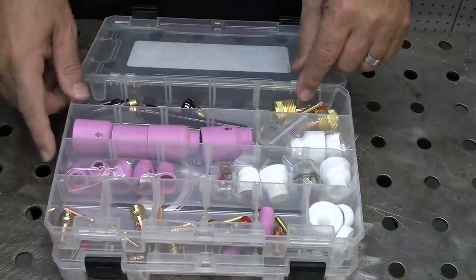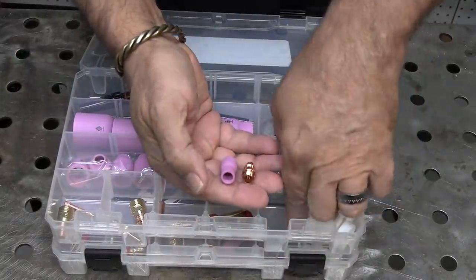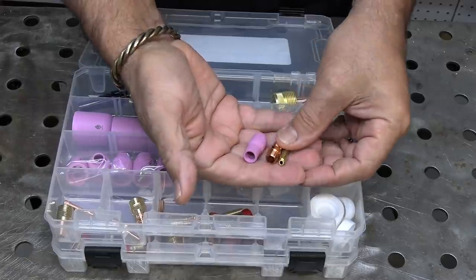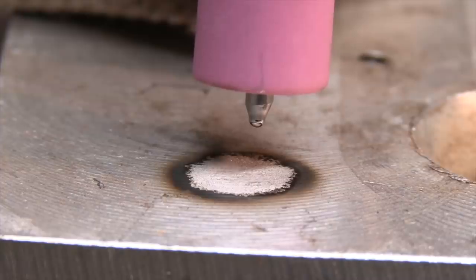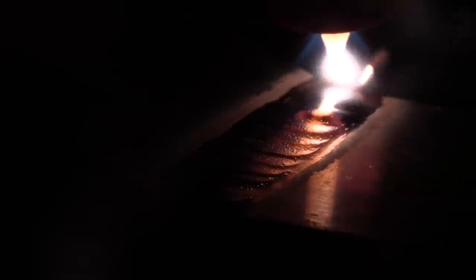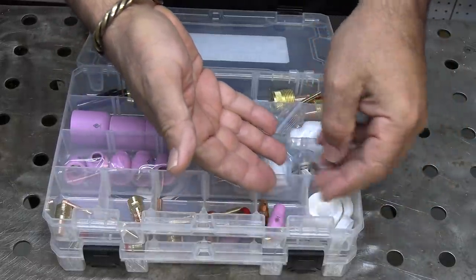Another cup kit included is the number five cup for aluminum. It's a standard collet body with no gas lens — a lot of people prefer this setup strictly for aluminum. I like to taper my electrode a little bit and then ball it for a lot of aluminum work. It seems to get good arc starts and has a stable arc, but also that number five cup limits the amount of cleaning action outside the puddle and really focuses the energy to the puddle, making it penetrate a little bit better. This is straight argon here, but adding just a little bit of helium to that really makes a difference.